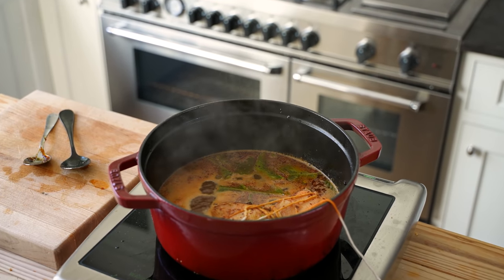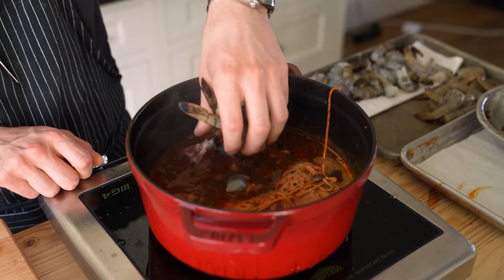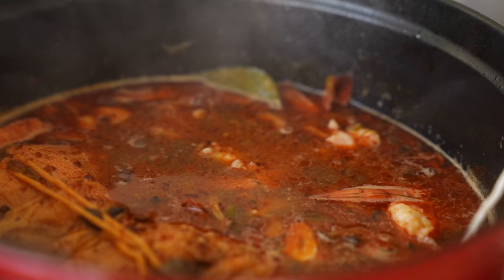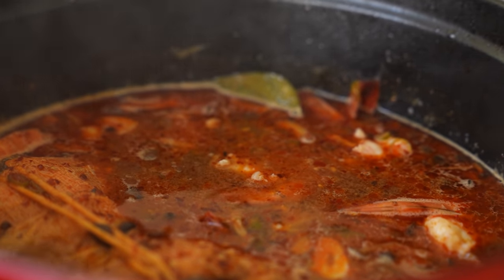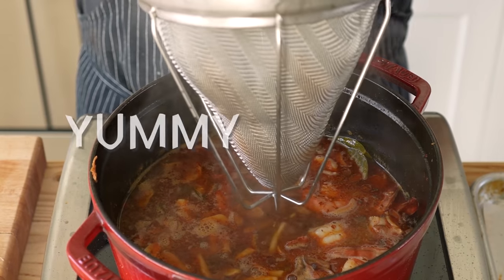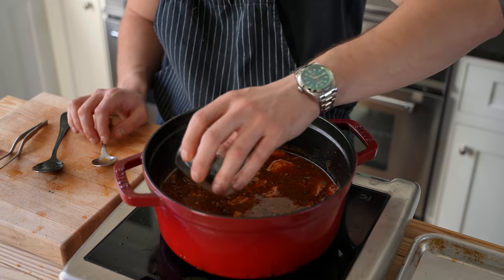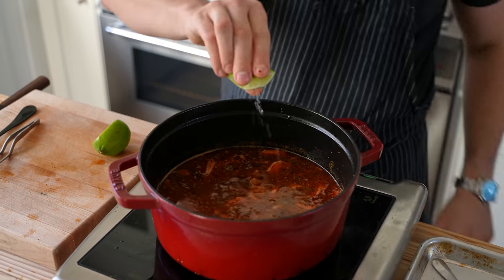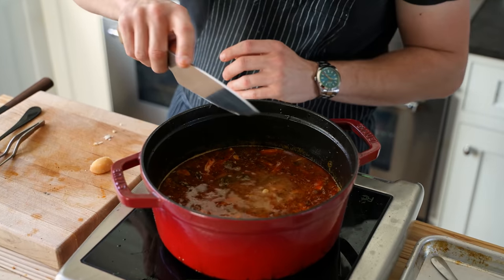Add a quarter cup or 80 grams of your nam prik pow, five cloves of garlic thinly sliced, and five Thai chilies thinly sliced. Sauté until fragrant, about 30 seconds. Add in your sachet, then all of your shrimp stock, followed by seven kaffir lime leaves. Bring to a light simmer over medium heat and cook for 15 minutes. Add your mushrooms back to the pot, then add your peeled and deveined shrimp. Reduce heat to low and gently cook for two to three more minutes or just until the shrimp is cooked through. Remove your sachet and squeeze out any liquid.